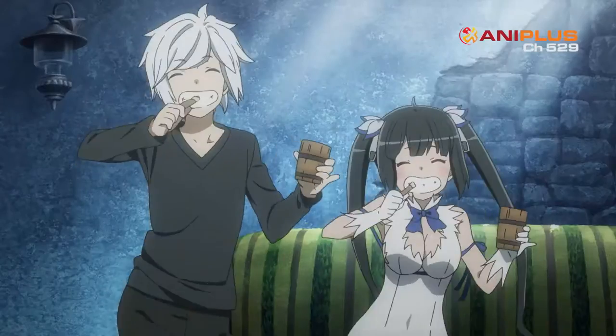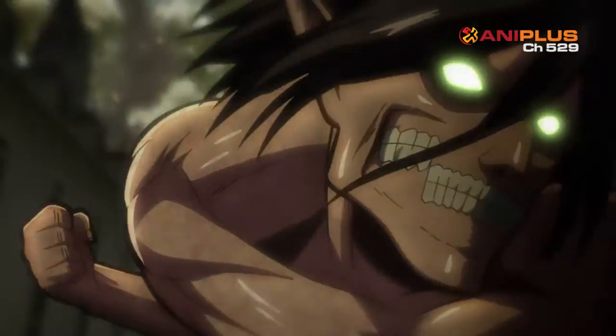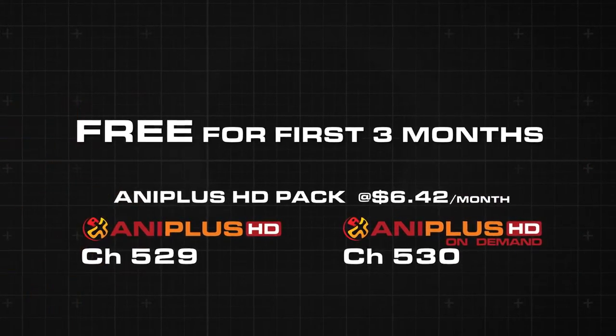Starhub TV brings you popular anime series with Ani Plus HD. Subscribe to Ani Plus HD pack and enjoy it free for the first three months.